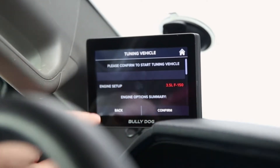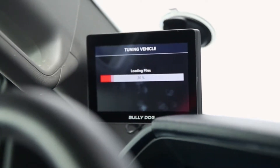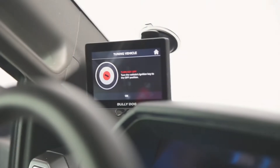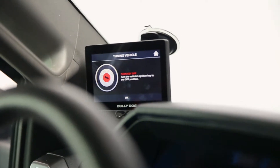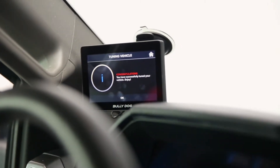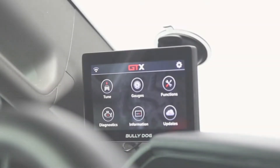It's going to say please confirm to start tuning your vehicle, and give us a summary of what we've changed to make sure we're good to go. I'll hit confirm and it's going to start loading those files. My key is turned over and my engine is not on — make sure your engine is off as well while loading the tune. Once the tune is loaded you'll be brought to a new screen telling you to turn the key off. Do that, hit okay, and that's it — your vehicle is tuned. It really was that quick and easy.